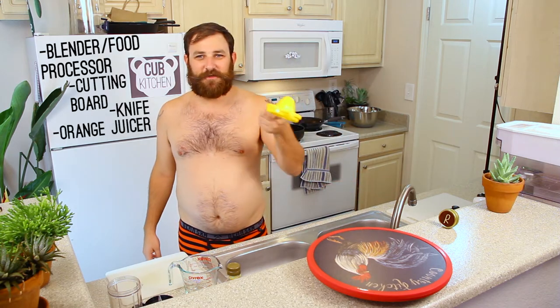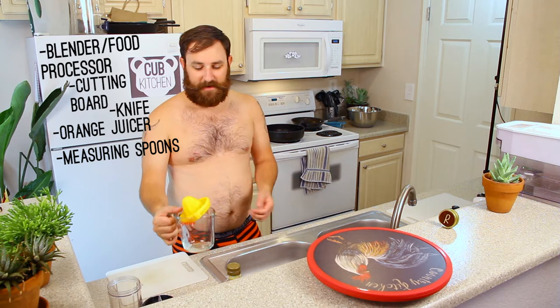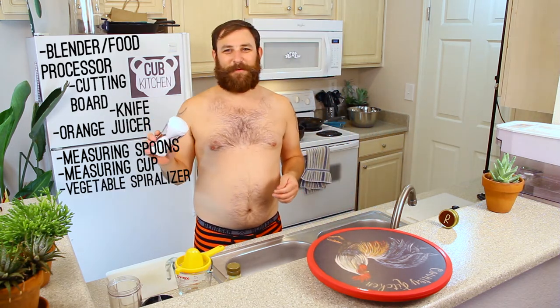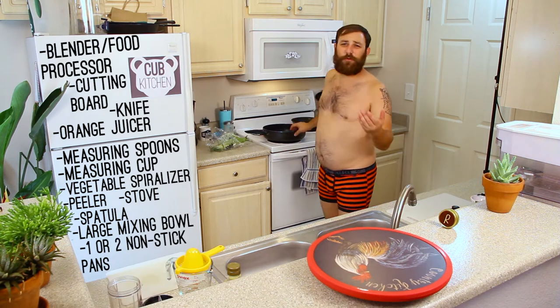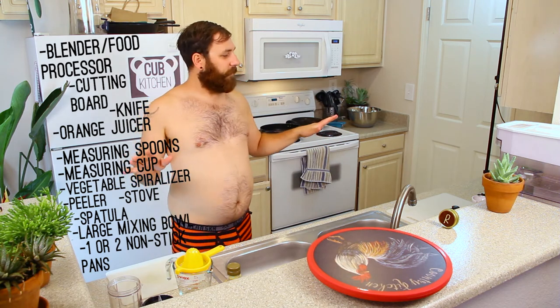Back to the chipotle sweet potato noodle salad. Let's get started on this recipe. The tools you're going to need are a magic bullet, blender, or food processor — just any of those. Cutting board, knife, a little juicer for the orange, tablespoon, and a measuring cup. You'll also need a vegetable spiralizer, a peeler, a stove, a flat spatula, and a mixing bowl. You can do it with one non-stick pan, but I'm going to use two today for efficiency.